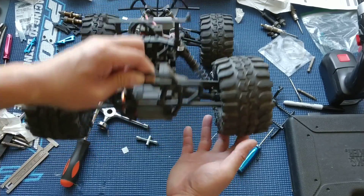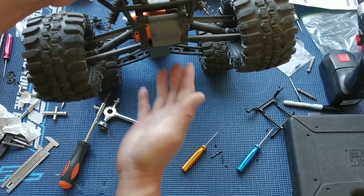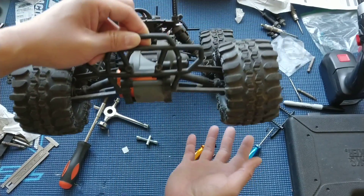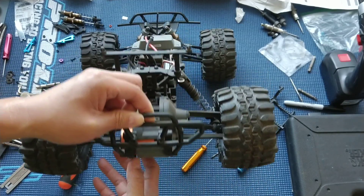If the suspension's stuck up, it's going to bottom out here. So you're going to damage the truck, and it's just not going to be able to put that power from the wheels down to the ground, which you want it to do.